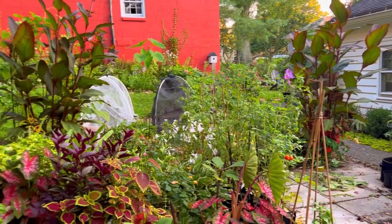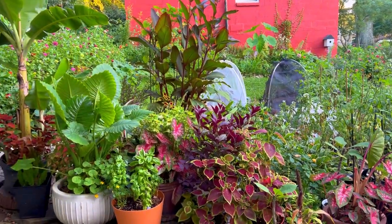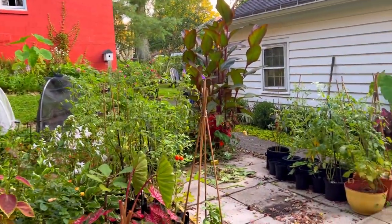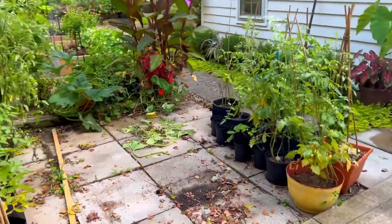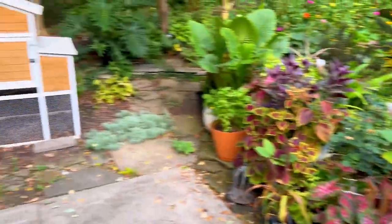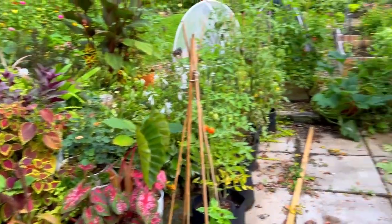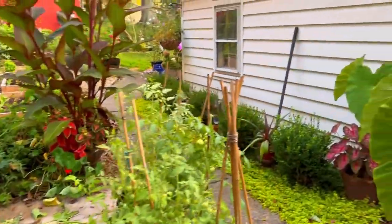I have a couple more canna lilies that I want to show you guys, so let's head over to that area. Don't mind the mess — we just moved the chicken coop over here so that the chicks can start getting some time in the coop, so it's a wreck right here. I've yet to clean it up.